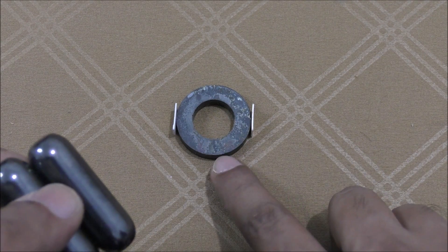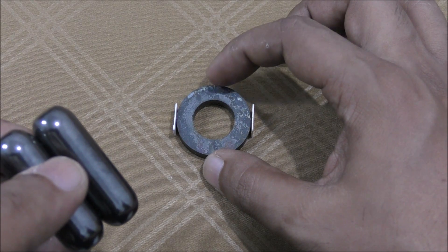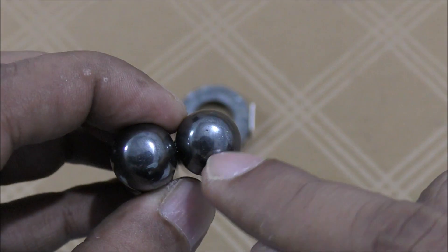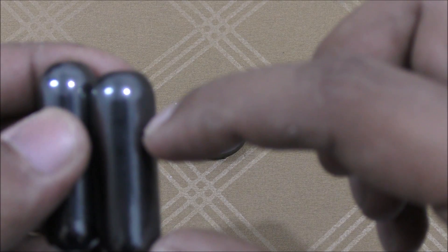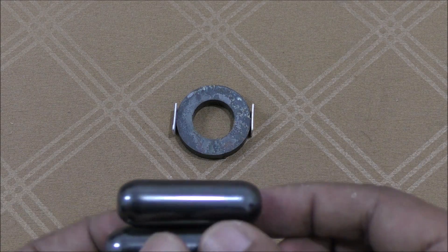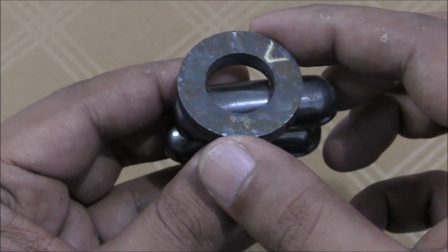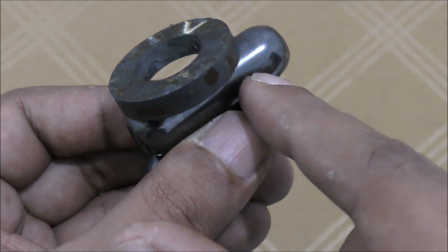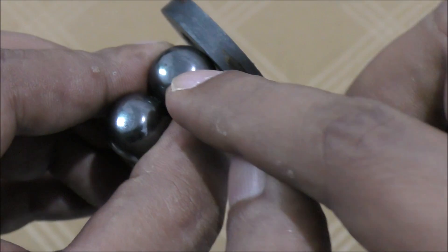This magnet is 5mm thick and 1.1 to 1.3 inches round — almost more than one inch. These other magnets are thicker; the thickness is almost 8mm. By length, this one is almost 1 inch, and the other is 1.4 inches — so you can see this one is 5mm thick, and this one is almost double at 8mm.